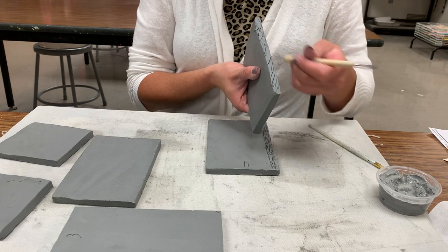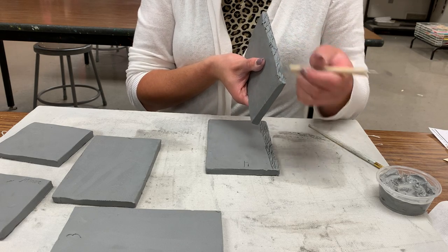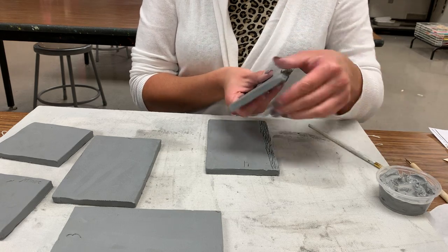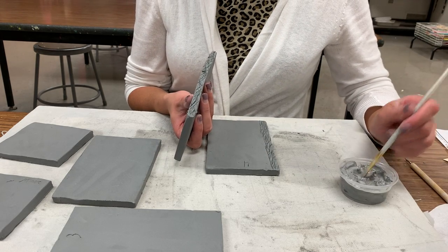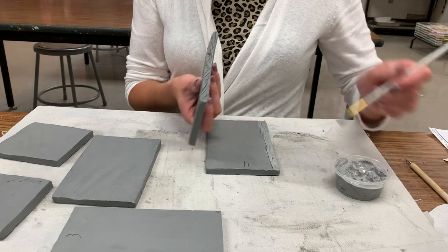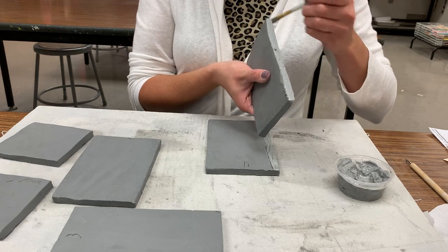A nice thing to think about is making X's: go down one direction diagonally, then the other direction diagonally. If you really want to make this faster, I can get some forks — that's definitely the easiest way to score. Now I'm going to take my paintbrush, dip it in my slip, apply the slip to the scored area on my four-inch slab, and apply it to the scored area on my 3.5-inch slab. Be a little over-generous with it.